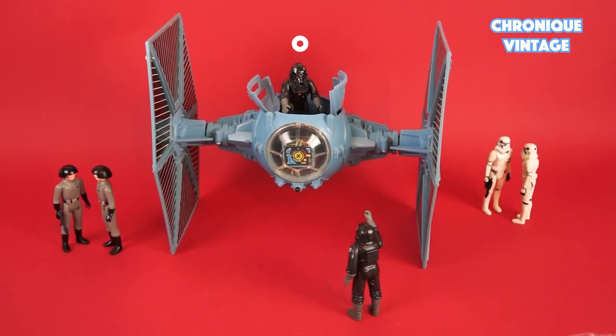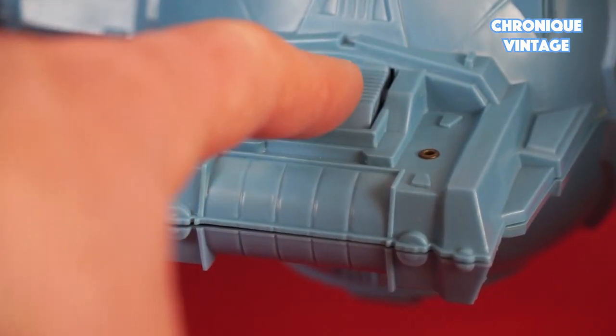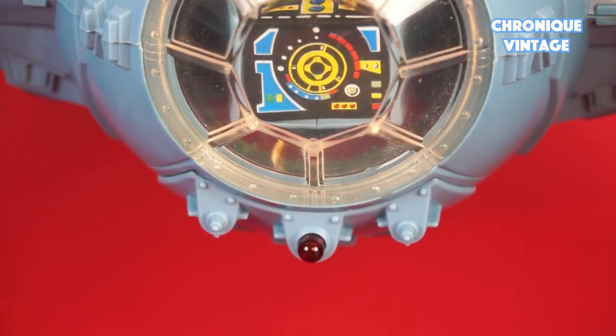The spaceship is designed for top cockpit access, two fly-off wings, and laser light and sound. Push the button on top of the battery compartment for laser sound and laser light.